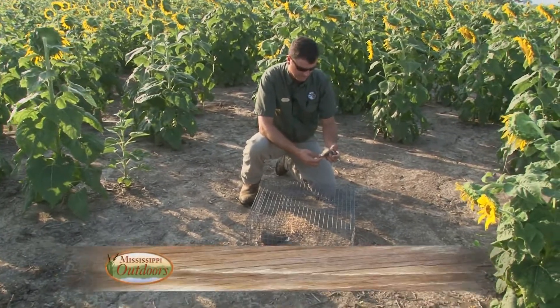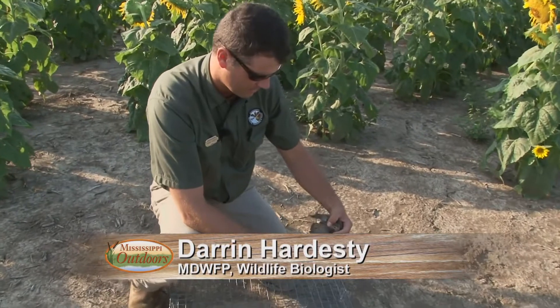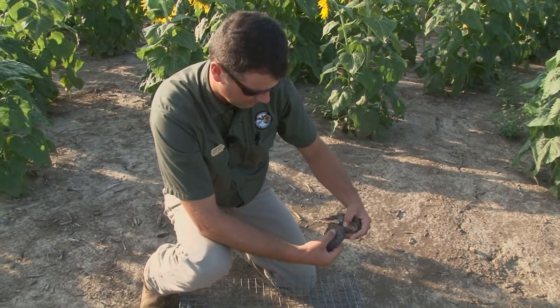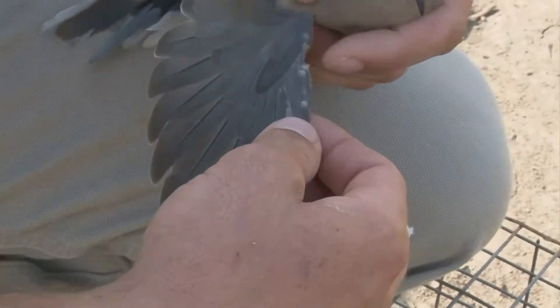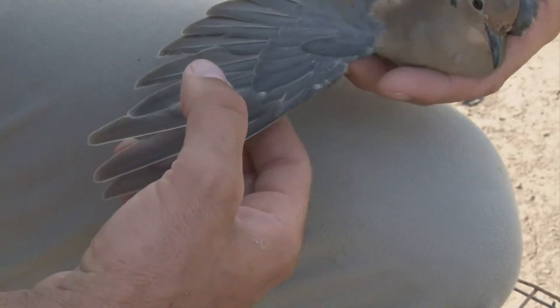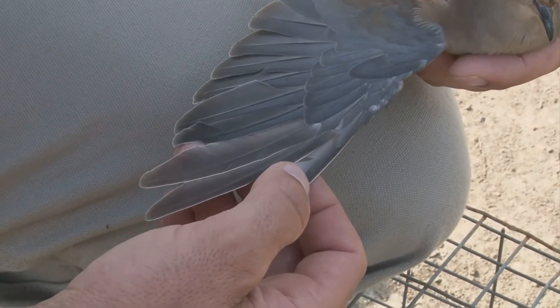This is what we call a hatch year mourning dove. We're able to identify that by looking at the tips of the covert feathers — they've got that fringe on the tips of them. We don't identify the sex of a hatch year bird; we just call it unknown. This feather was likely just the molt feather that just came in.